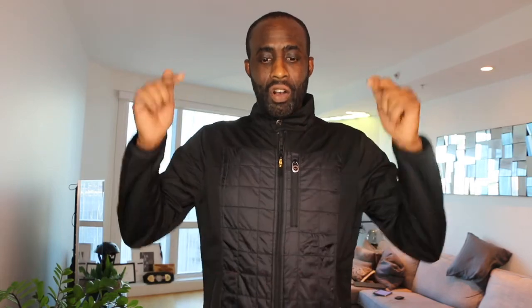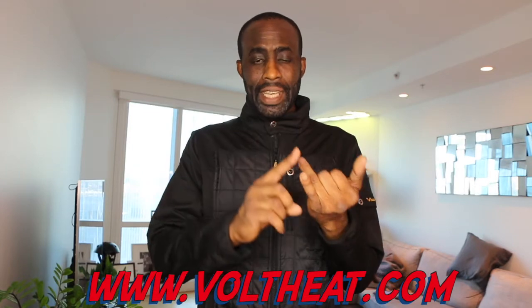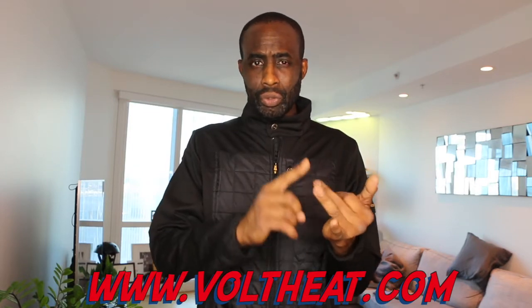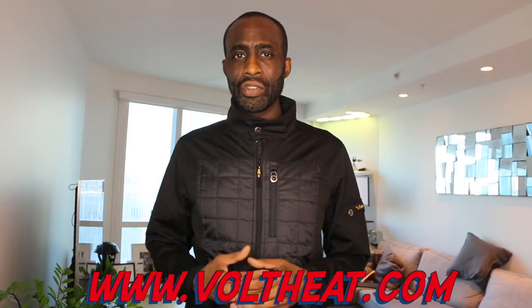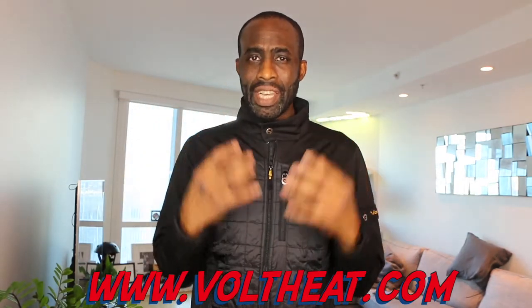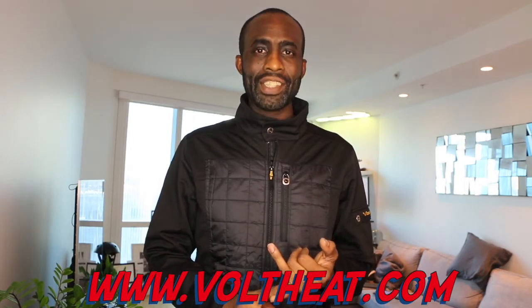I'll catch you guys in the next one. Remember, IT means I try, and you don't have to hate the winter — you don't have to hate the cold if you have the right gear. Check out www.voltheat.com for all the latest heated gloves, shoes, and everything you need. They have jackets, fleece liners, heated pillows, and heated scarves.